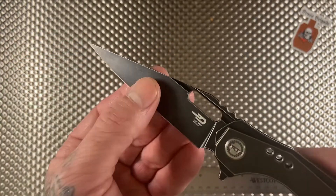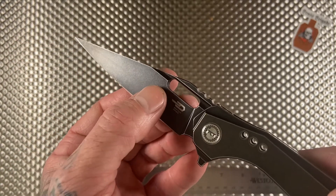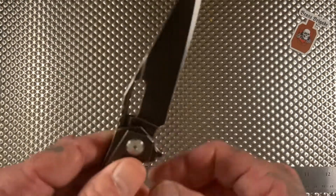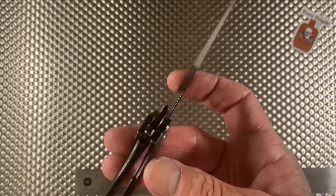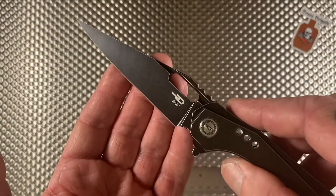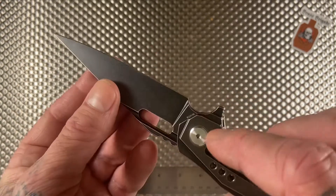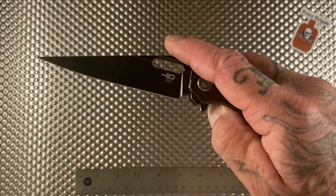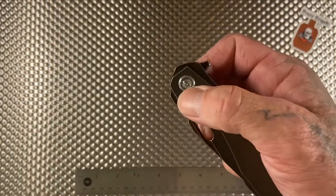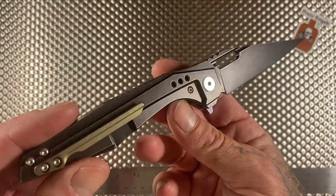Check out the coating on the blade. This is one thing I really like about Beztech's coatings — they use this battle-worn blackwash style finish. It doesn't show fingerprints hardly at all, and because of that it's going to come in handy when you start hard-using this bad boy, showing everyday wear a little bit less since it already has that battle-worn feel.